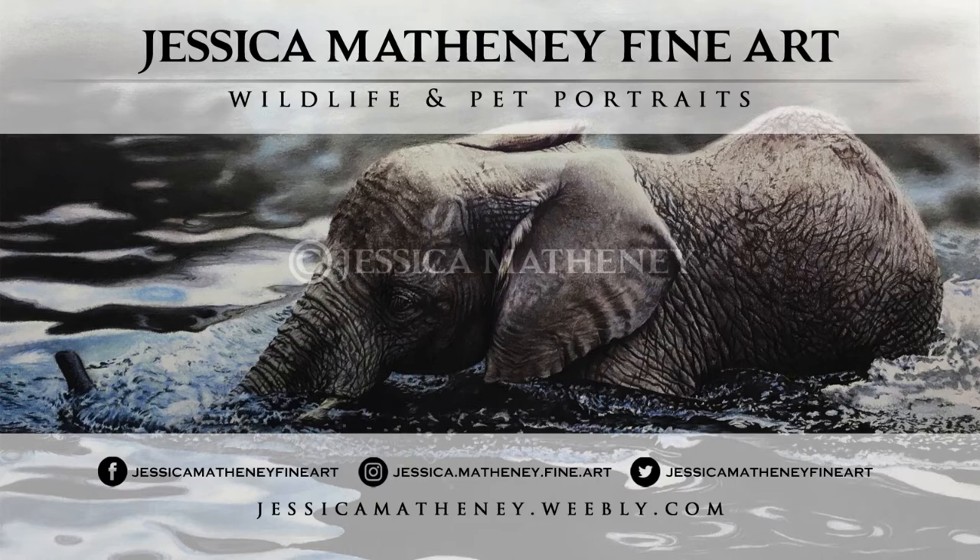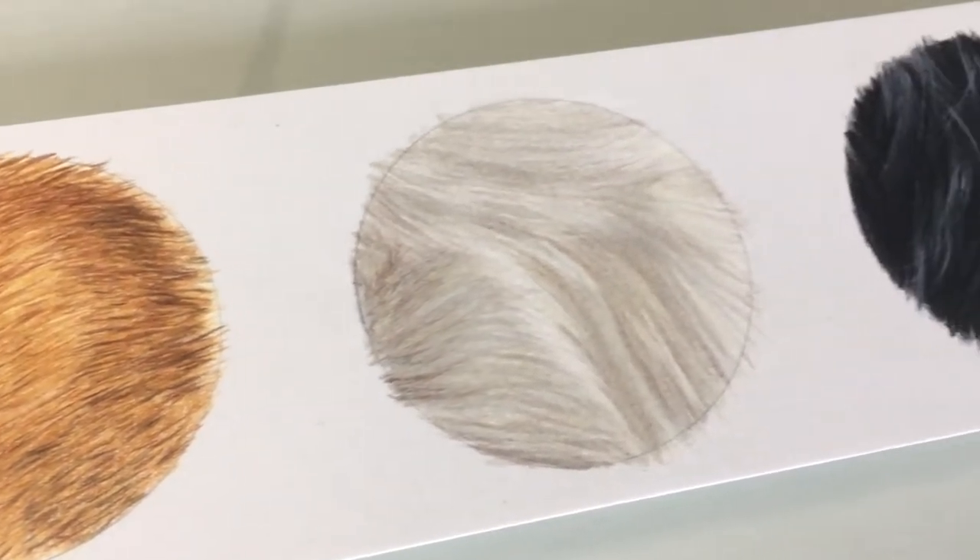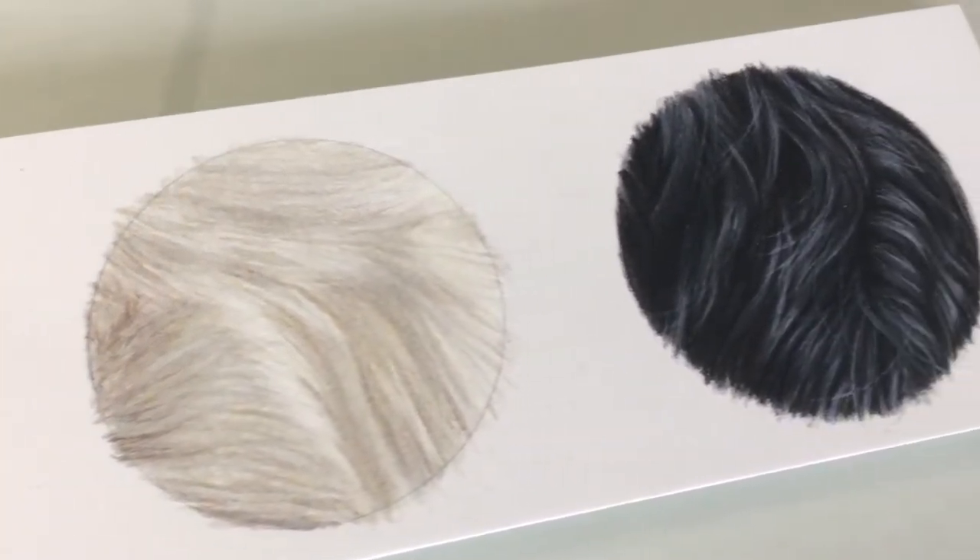Today I'm going to show you three types of fur in colored pencil: long, short, and curly in a step-by-step basis. Welcome! My name is Jessica. If this is your first time here and you want to learn about art tips and tricks and other arty things, this channel is just for you.